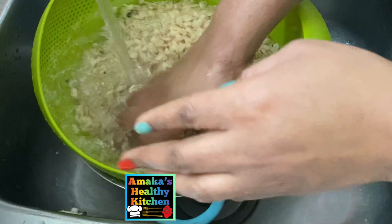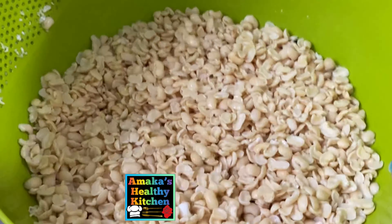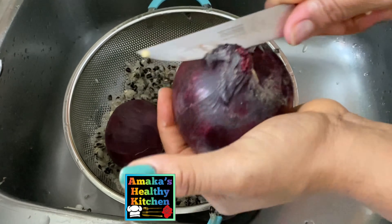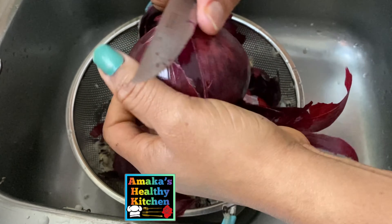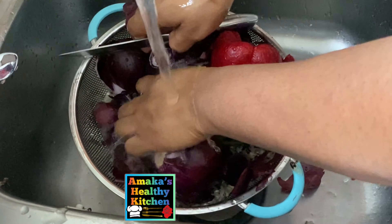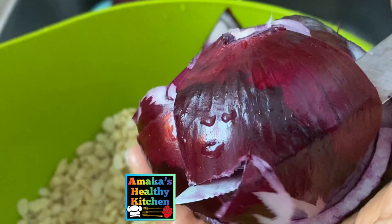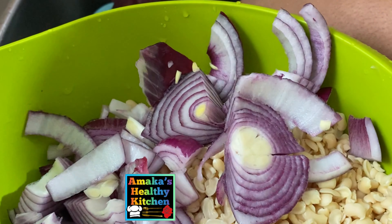This is the final outcome — you can see how beautiful and sparkling clean our beans is looking. Here are some of the ingredients: I have one large bell pepper, two large onions, and one scotch bonnet. If you want your akara to have that authentic natural taste, make sure you add a lot of onions. Now I'm going to slice all of this into our bowl.